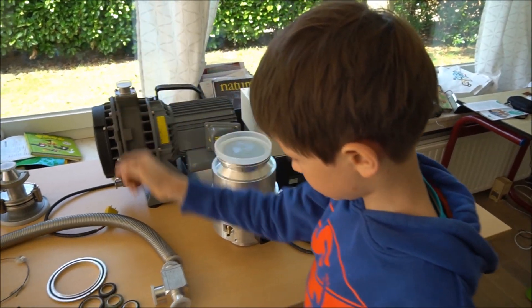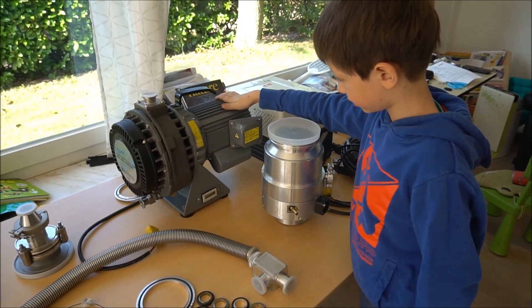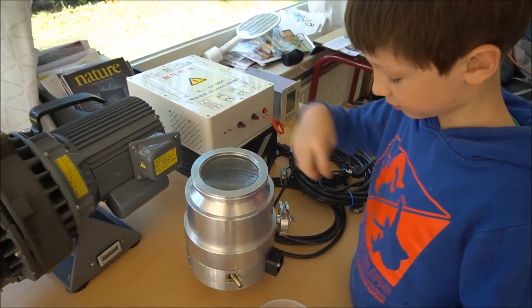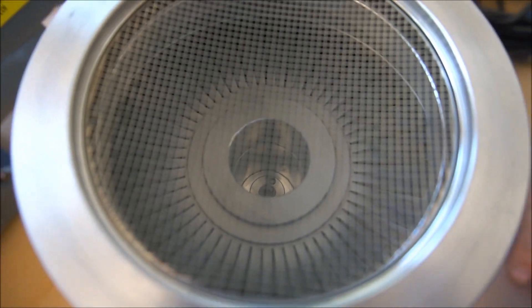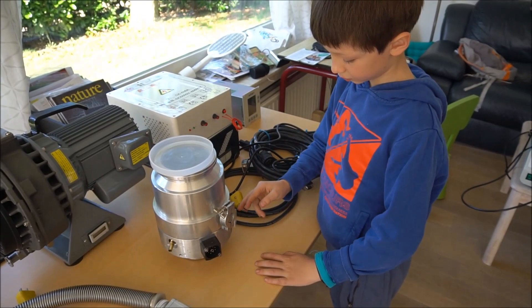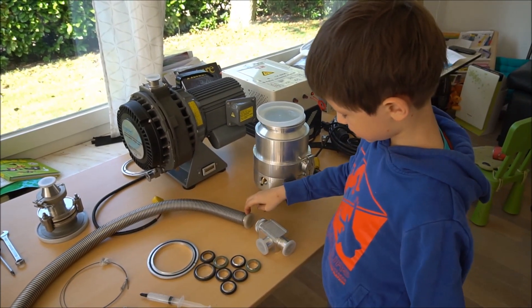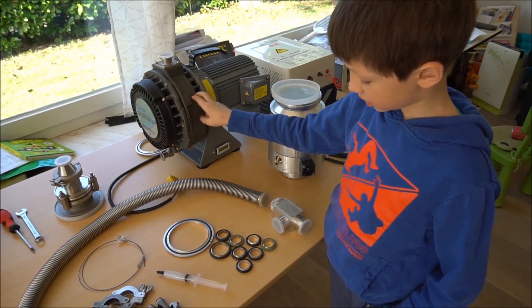We have a scroller vacuum pump here which has two scrolls inside that move like this — it sucks in from here and the outlet is on the bottom. It's a 0.4 kilowatt pump. This is the Turbo Vac 361, which has blades spinning at 45,000 RPM inside. Here we have the output of this pump which connects to this long tube, and there's a valve on top.